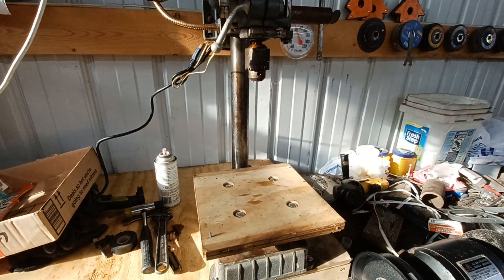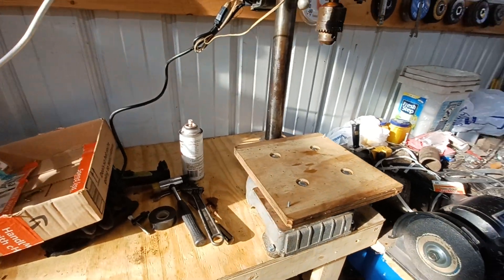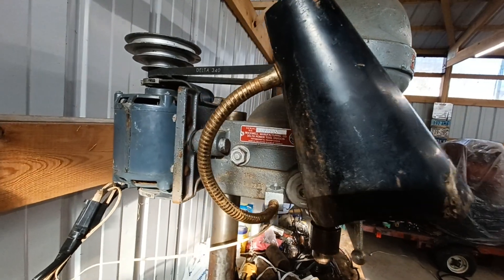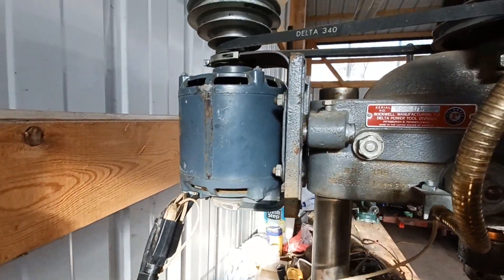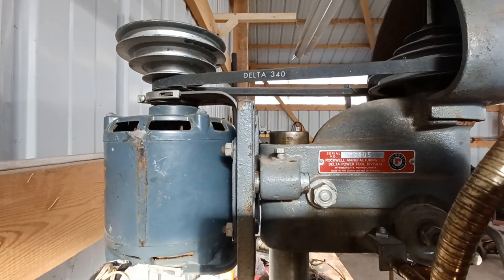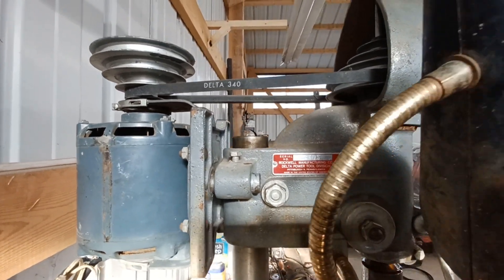11-inch drill press. Got it fairly cheap, under 100 bucks. Went ahead and cleaned it up, put a brand new cord on the half horsepower Westinghouse motor. Pretty sure if it's not the original motor, it was added early on.